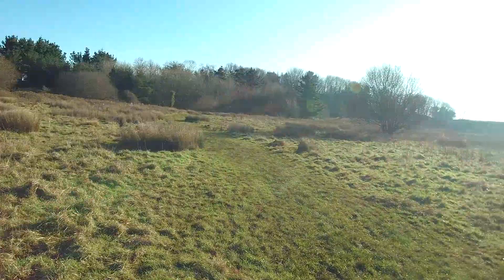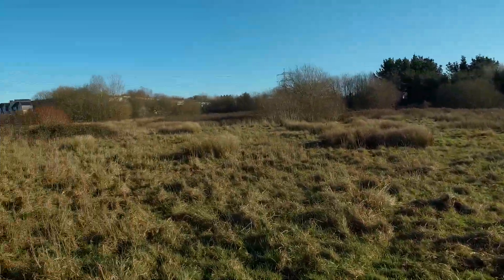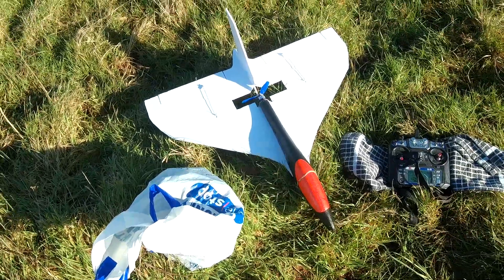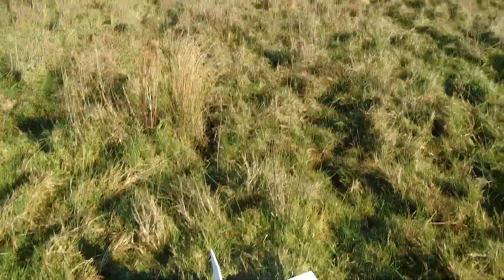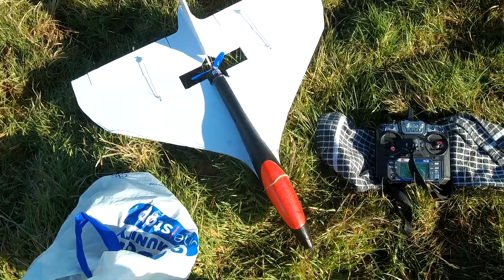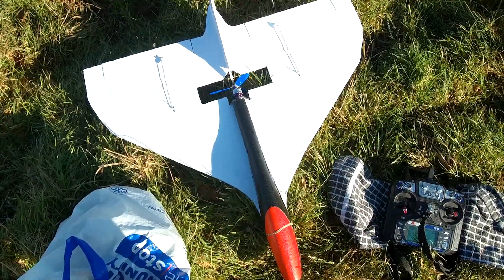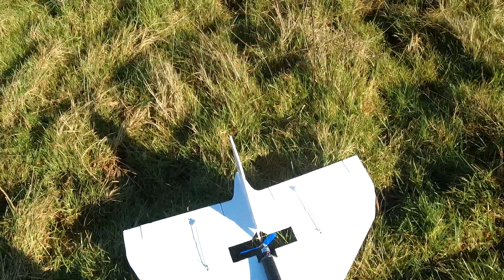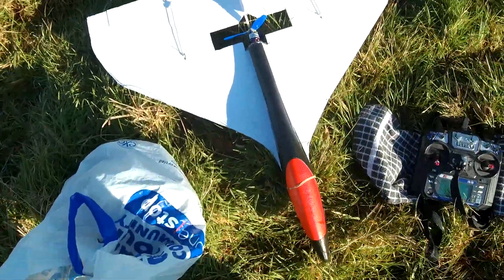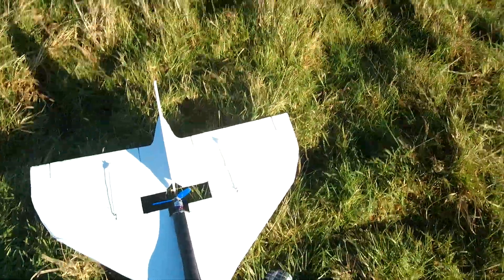Here we are up at the field and it's time to take a chance, even though it's freezing cold, about four degrees, ice on the ponds, to have a go with my little Vulcan. I've just put a beeper in it in case I lose it, as it's a maiden. For some reason the beeper's going because I think I've put it on the wrong channel, but I can't get it out now, so I'm going to do it. Wish me luck.